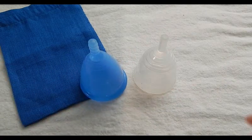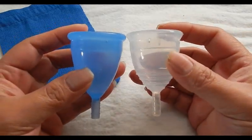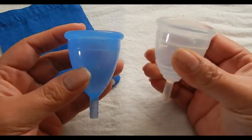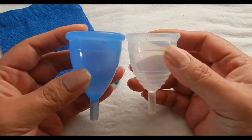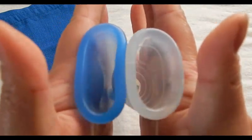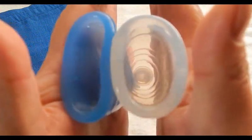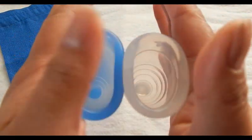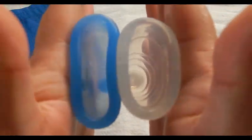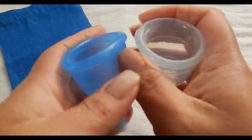This is a Yuki Cup, size 1, and it didn't come with a bag. This is also medium firmness, medium softness. I did hear that this is the firmest cup you can find on the market. Comparing the bottoms of the cup — inside Cuplee and inside the Yuki Cup — and the rims. And that was the Yuki Cup.